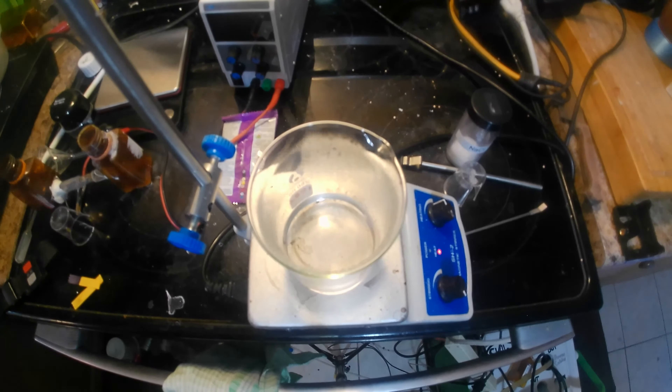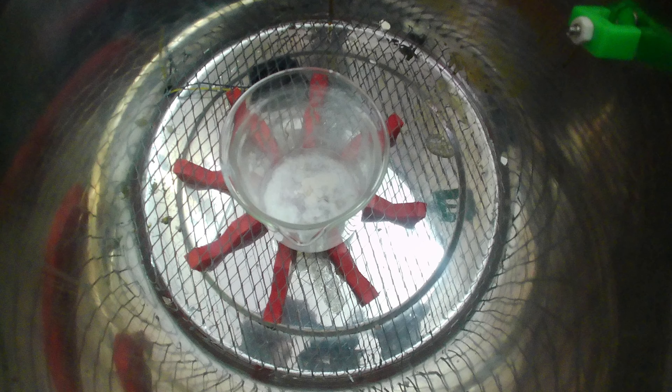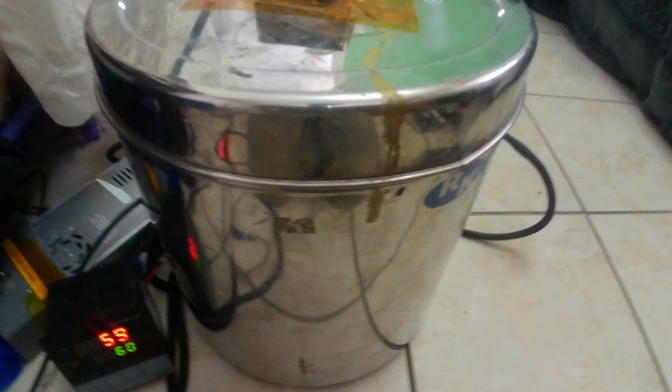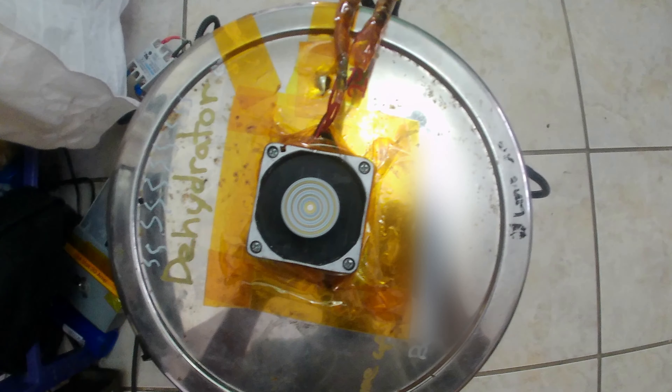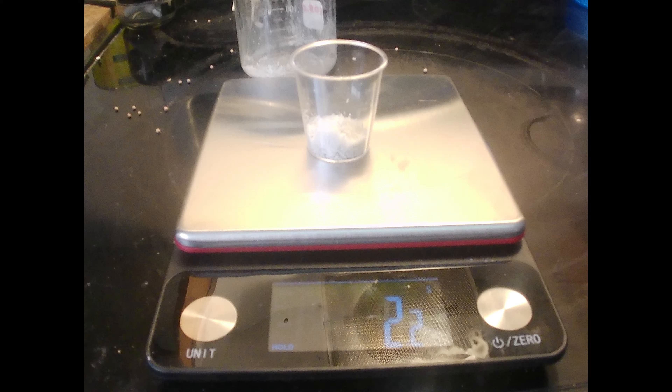Now I use low heat to evaporate away as much of the liquid as I can. Afterwards, I put it in my homemade dehydrator to completely dehydrate it. I ended up with a dry yield of 2.2 grams.